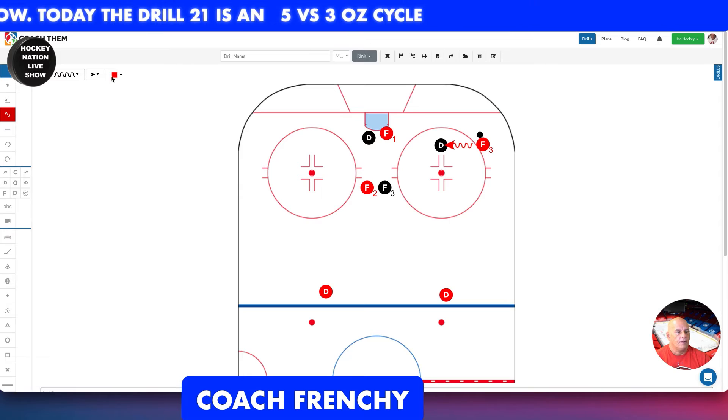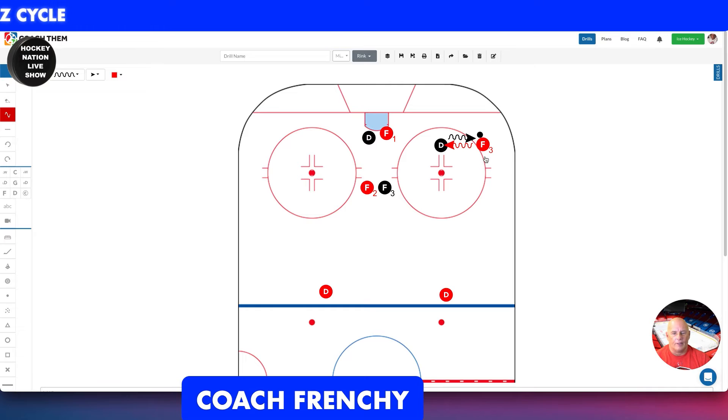The next player is going to return the puck right here — that's the first action. After that, we're going to skate this guy up over there.